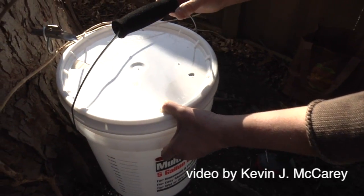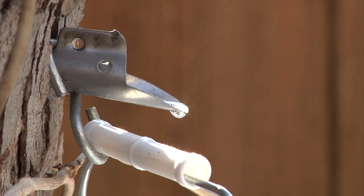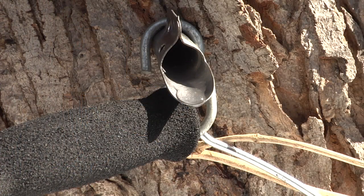So what will happen, Margo, if you are doing this on a cold day? On a cold day the wood itself is cold and it can split, and then the sap will run down the tree rather than out the spile.